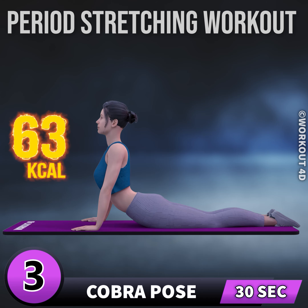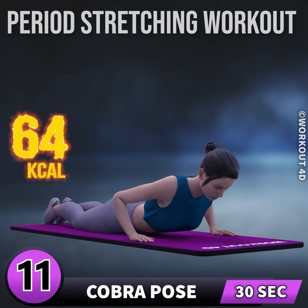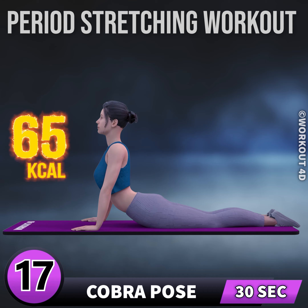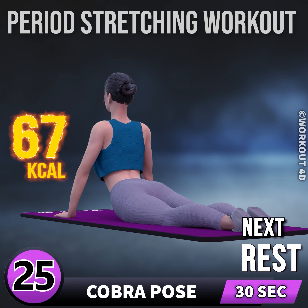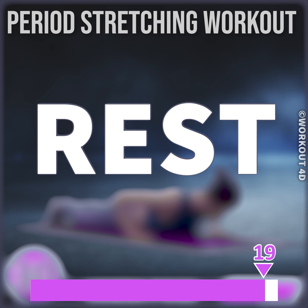2, 3, 4, 5, 6, 7, 8, 9, 10, 11, 12, 13, 14, 15, 16, 17, 18, 19, 20, 21, 22, 23, 24, 25, 26, 27, 28, 30. Rest time.